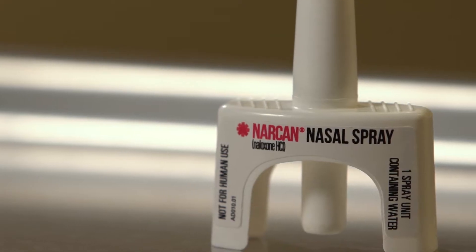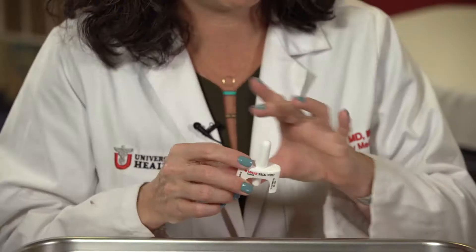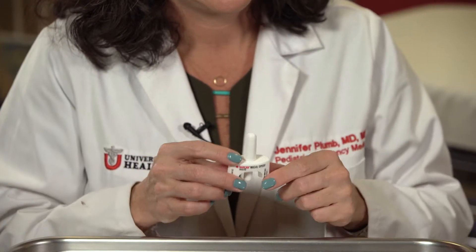Naloxone comes in a variety of forms. This device represents one of the intranasal forms that you may have. The medication is all preloaded into this device, and when it comes to you, it will have a plastic packaging over it. In order to administer it, you pull the label down, you place the cone in the nose, and you push.